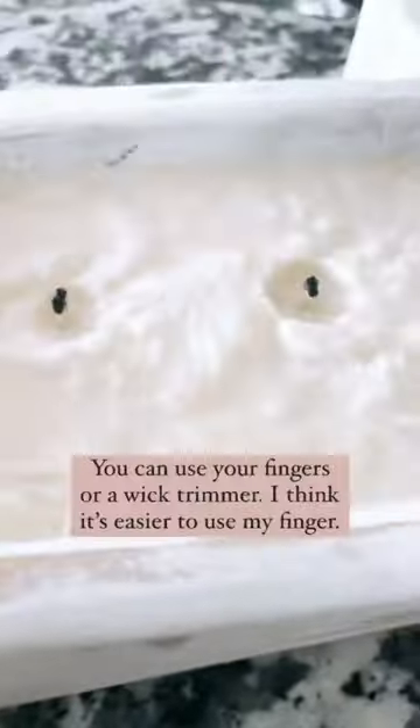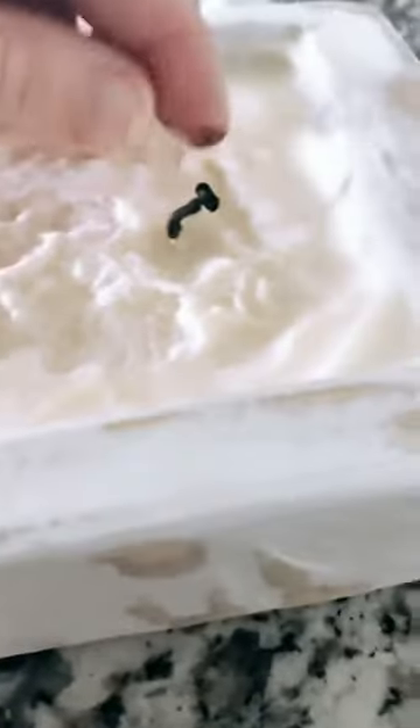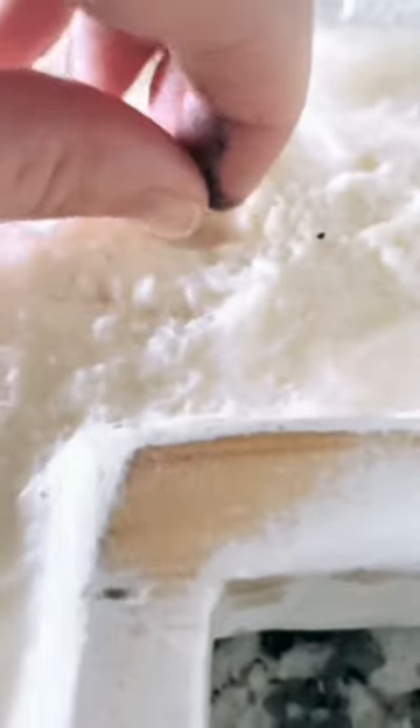I'm just using my finger — it's my favorite way — and I just pinch them off. You want it to about a quarter of an inch. You can use a wick trimmer, you can get one on Amazon, or scissors. Personally, I like to do it with my fingers. You want to trim it to keep the flame down.